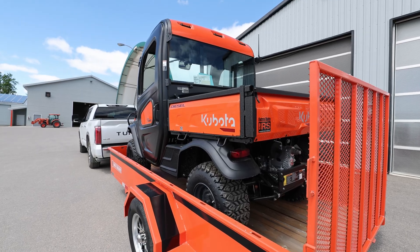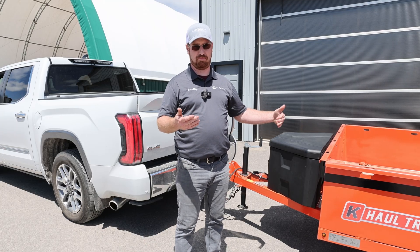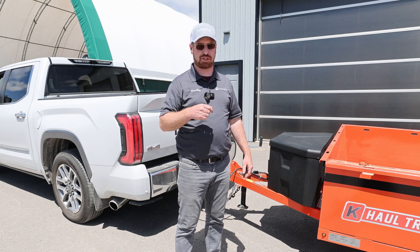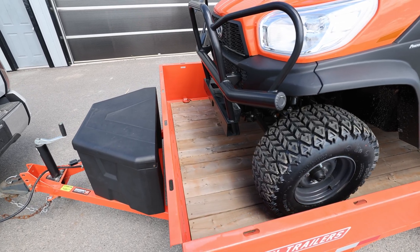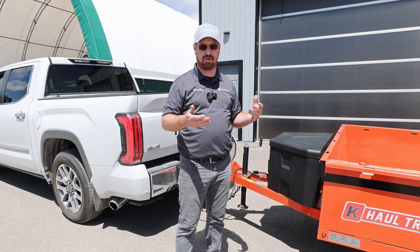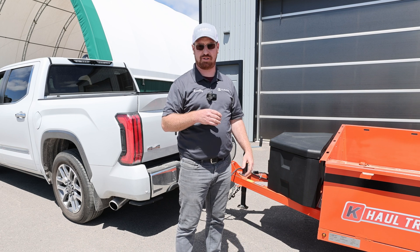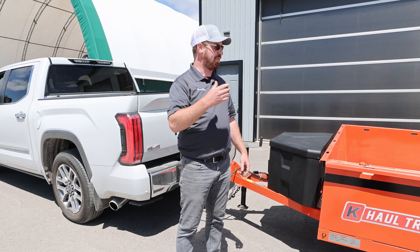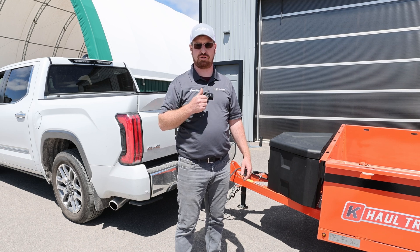The next test is loading the RTV on the trailer. We're going to move it all the way to the front, where we see a lot of people load their machine and just strap it on with their winch. After that we'll move it to where it should be on the trailer — centered. We've got it hooked back up to the truck to load it safely, with some blocks underneath the back as a stabilizer so the back end doesn't pop up on the truck.